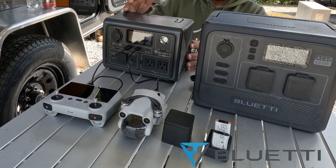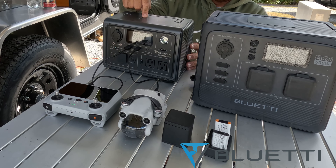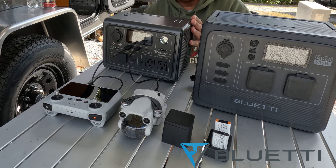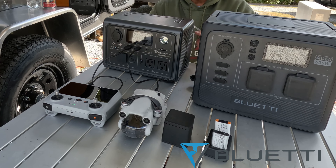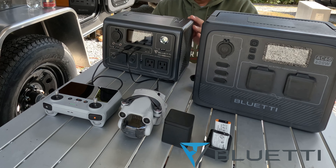When you purchase the EB-3A, you get the power station, an AC charging cable, a solar charging cable, a free car cable, a user manual, a 24-month warranty, and of course Bluetti's friendly customer service.